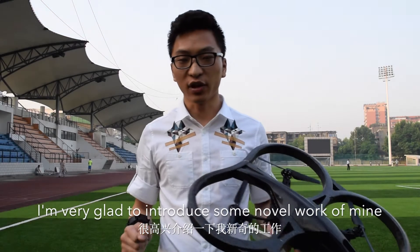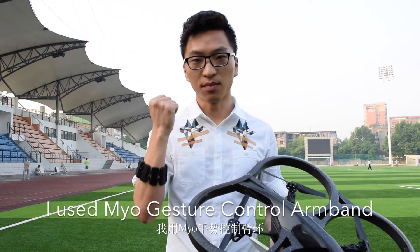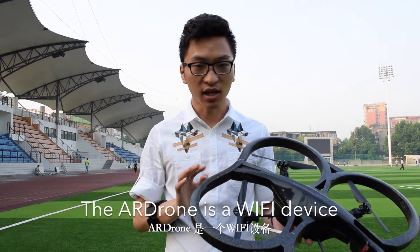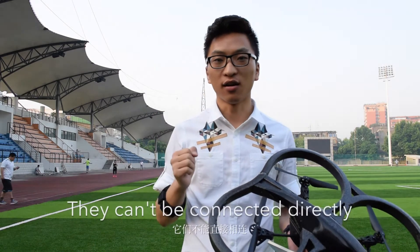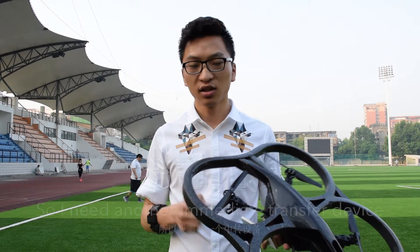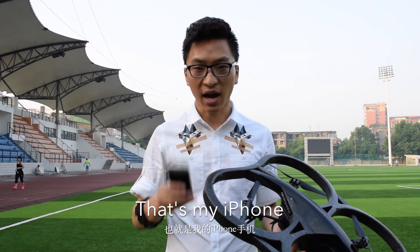Hi, you guys. I'm very glad to introduce some new work of mine. I use the Myo gesture control armband to control the flying of the AR Drone. The AR Drone is a Wi-Fi device. The Myo armband is a Bluetooth device. They can't be connected directly to me, so I need another intermediate transfer device — that's my iPhone.